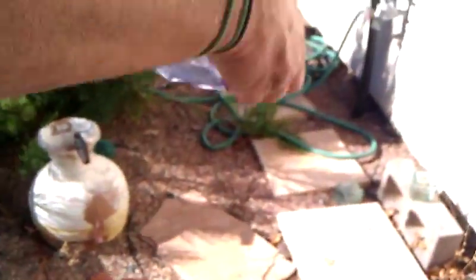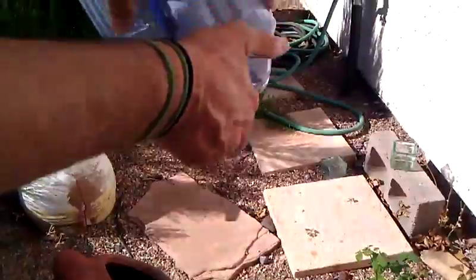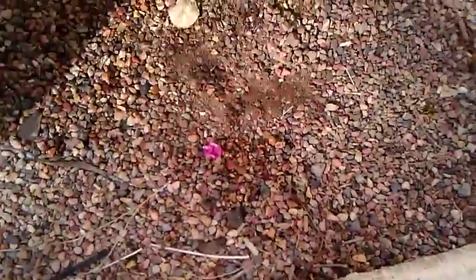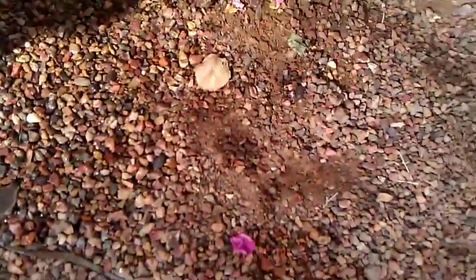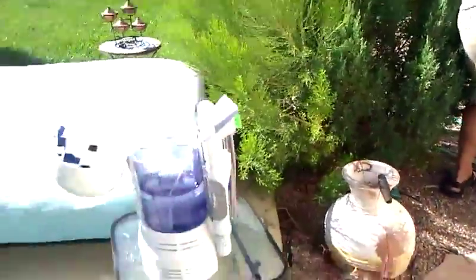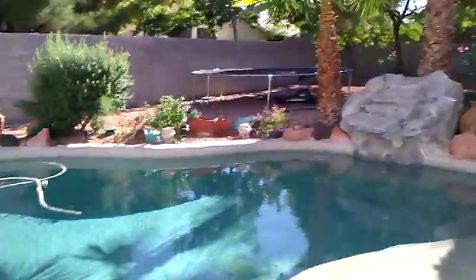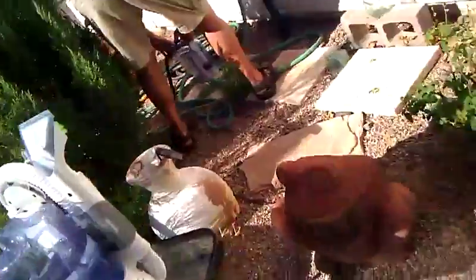Alright, so now we're going to dispense it. Alright, so there's the dirty water. Alright, so we dispensed the dirty water from the Spot Scrubber from Hoover.